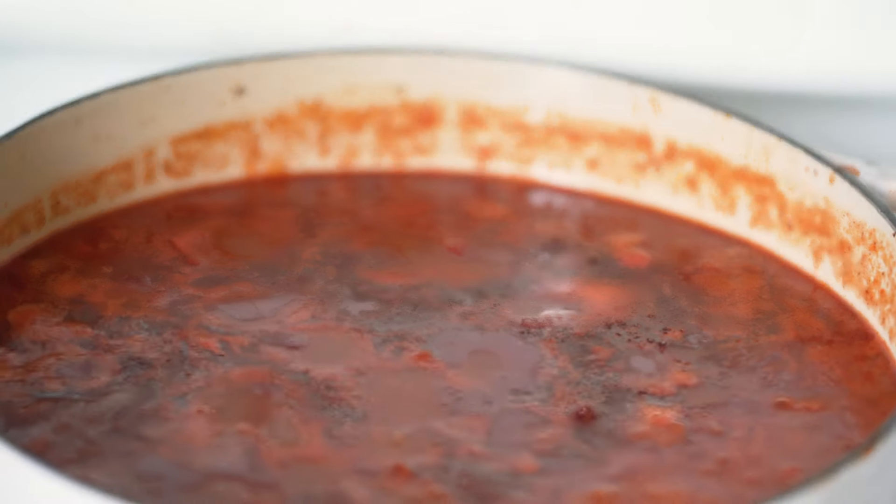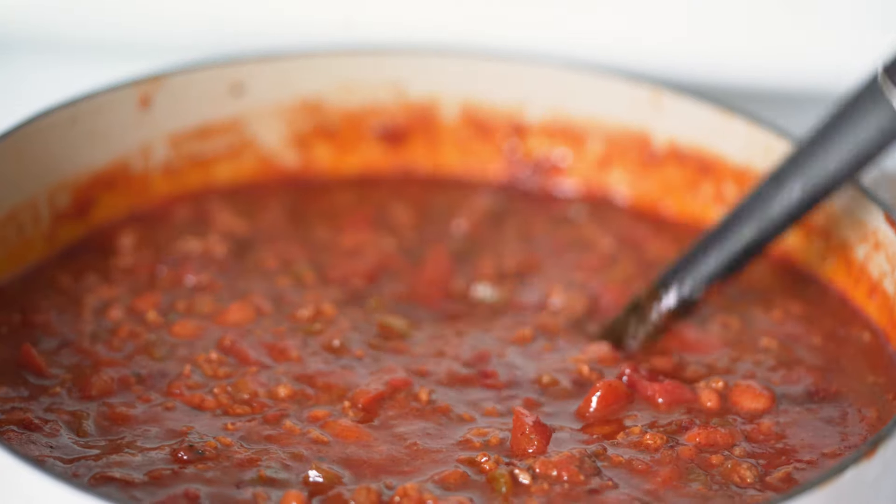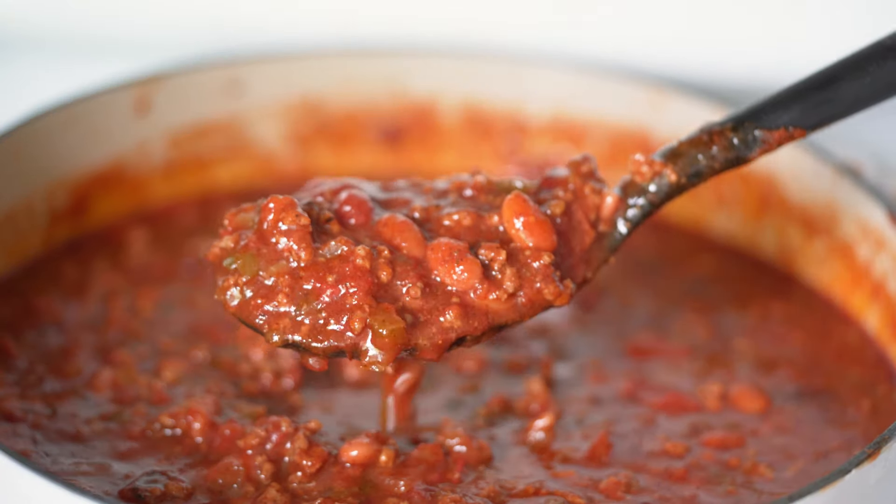Now the chili is ready to be served and it smells amazing. I like to serve mine with shredded cheddar cheese, green onions, and crackers.